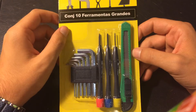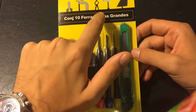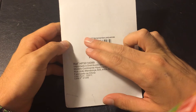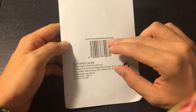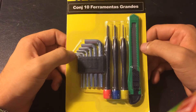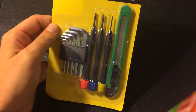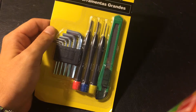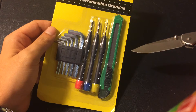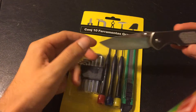It basically reads a set of 10 tools, big. And if you see in the back it says the same thing but small, so it's pretty contradicting itself at the start. I got one of these also — the actual big one — so I'll try to open that one and show you guys.